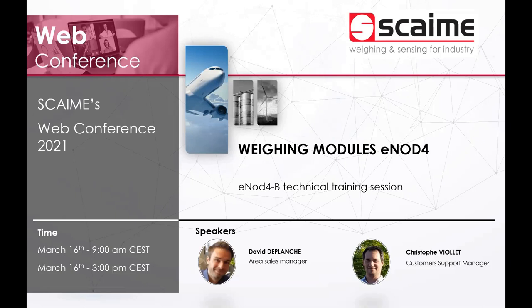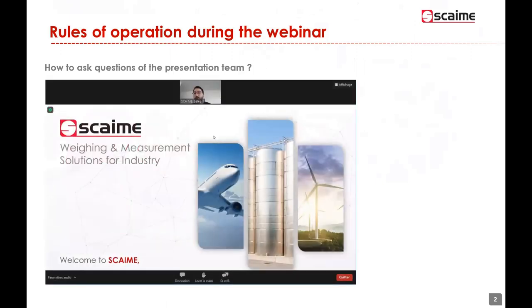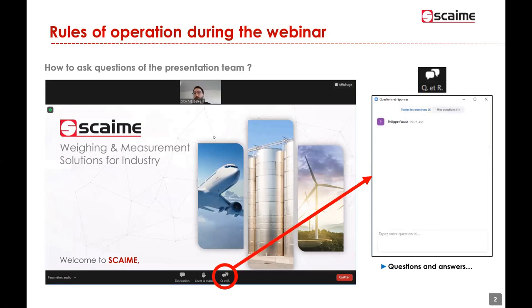Today we also have our colleague Vincent Cremier, one of the French sales managers, with us for the technical aspects. If you experience any problem during the video, you can write to Vincent in the chat and also share any questions you may have. We want maximum feedback during the session. Your microphones are cut for the moment. You can access the Q&A section at the bottom of the Zoom page, and Vincent will compile and feed back questions to us.